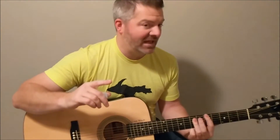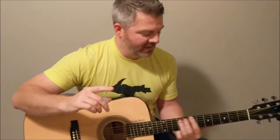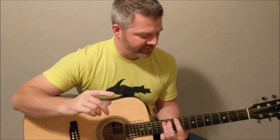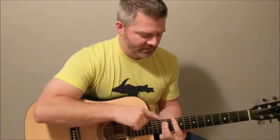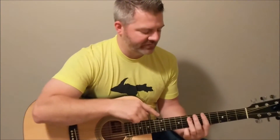If you're not comfortable sliding down — because that is, when you're a beginner, kind of a stretch — you're basically going from the fifth fret down to the tenth fret. That is kind of a stretch.